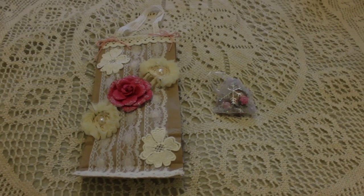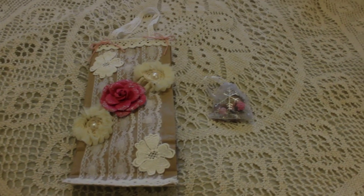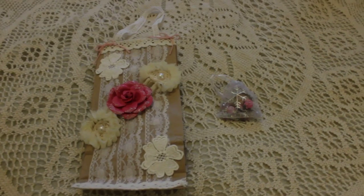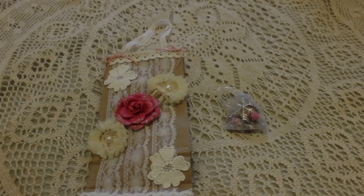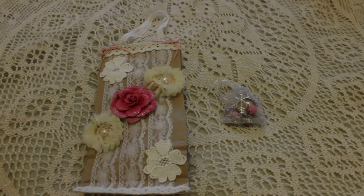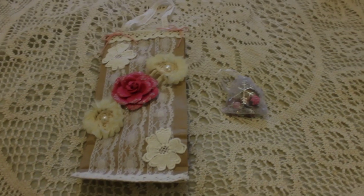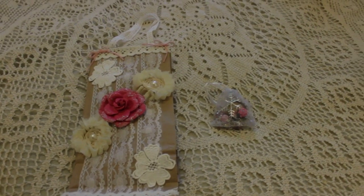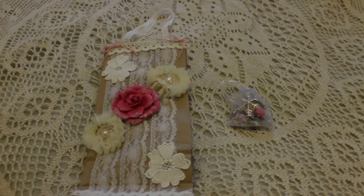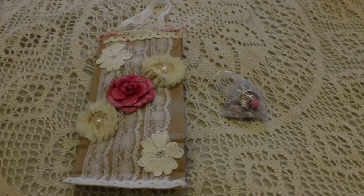Hi everyone, it's Eugenie. Today I'm going to show you a swap — exactly two swaps — I made with Terry over at In The Edge. Terry was my partner and I wanted to show you the beautiful things she made for me. I really hate making my videos so I have a ton of things to show you. Let me tell you what those swaps were about.